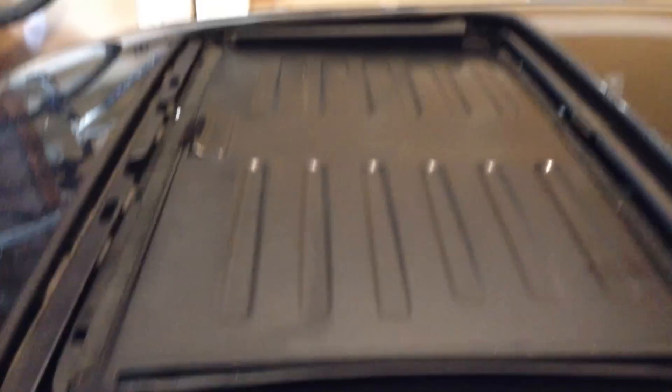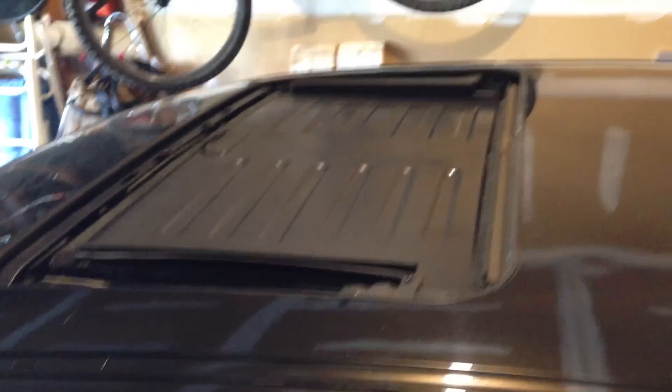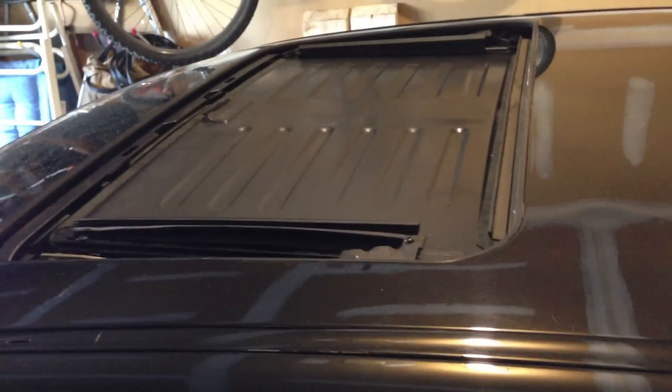Once you get your gaiters in, it should look like this, and the sunroof slider should function normally from the inside of the car. Now let's move on to the next step, which is working in the interior. We now need to prep our headliner.